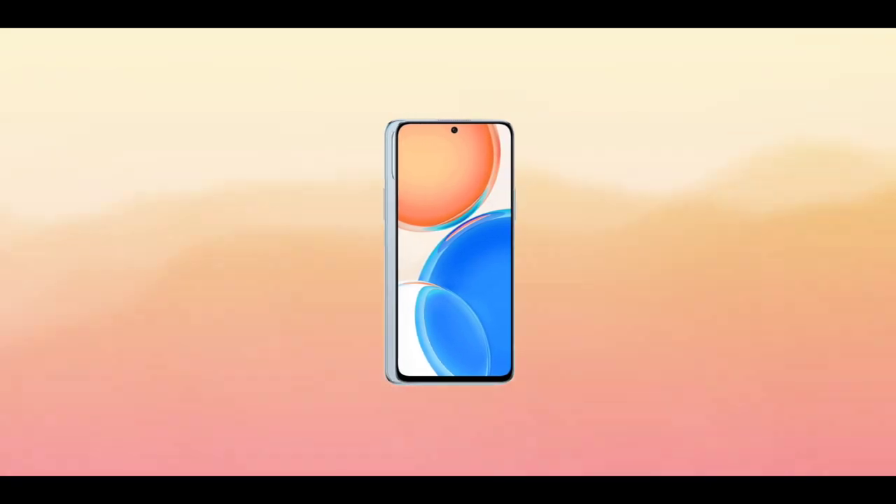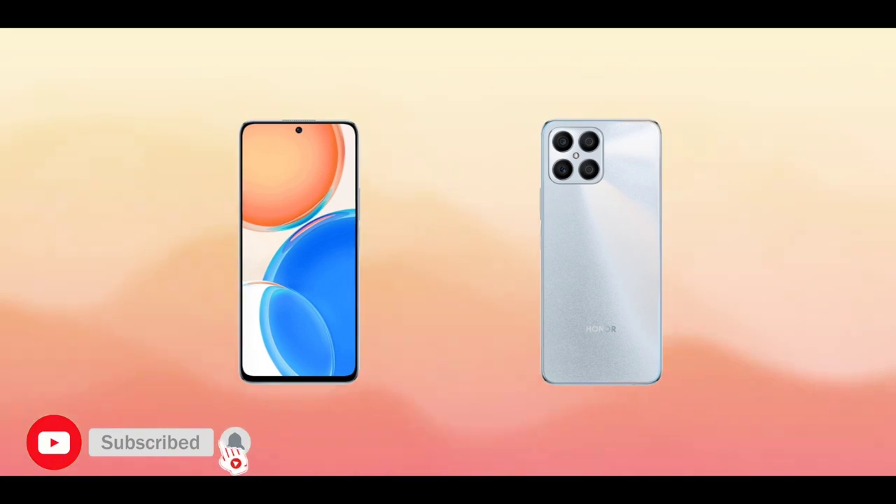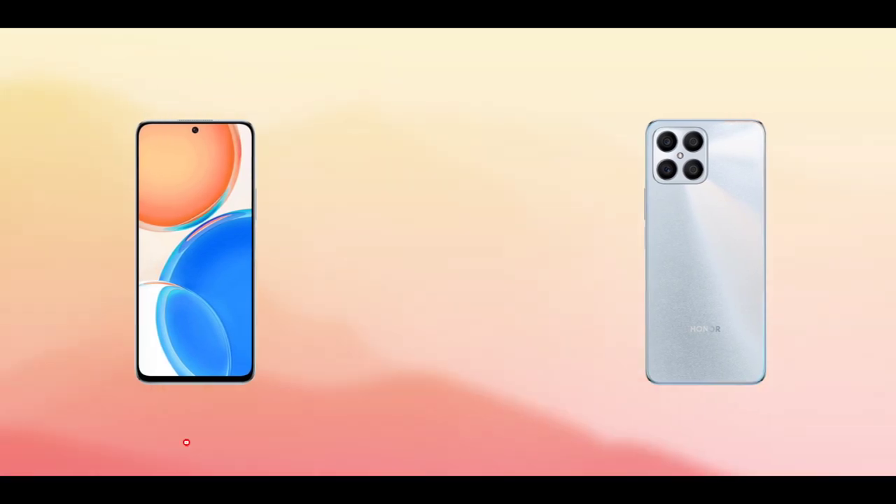The Honor X8 is definitely one of the best mid-range devices released by Honor. What are your thoughts about the Honor X8? Make sure to share in the comment section below. Thank you guys for watching, and I'll see you in the next one. Peace out.